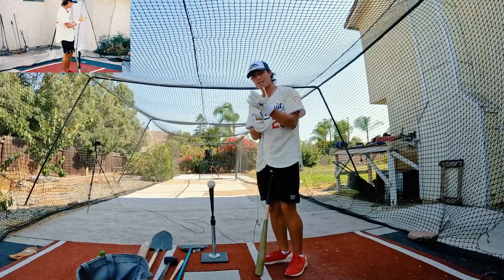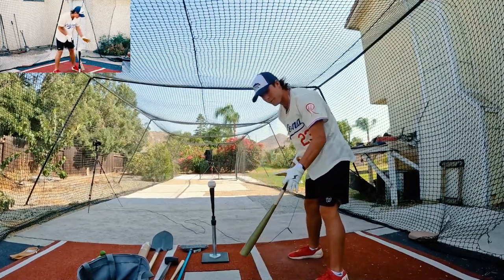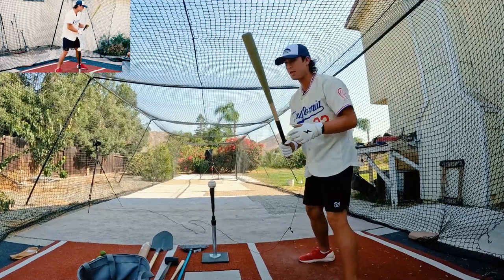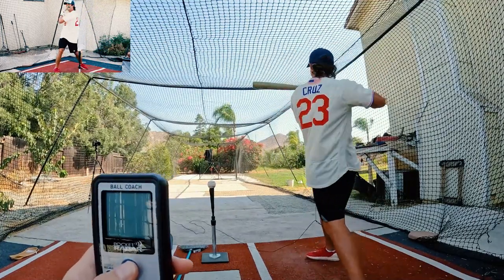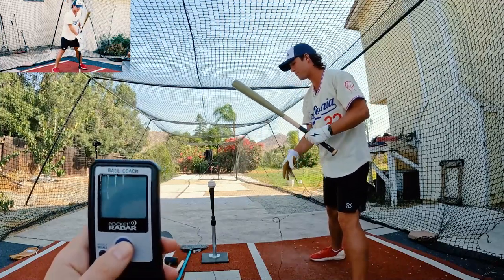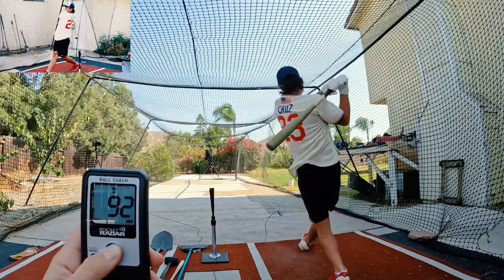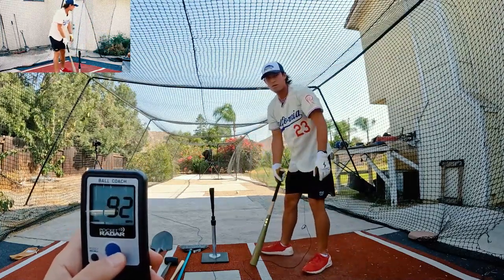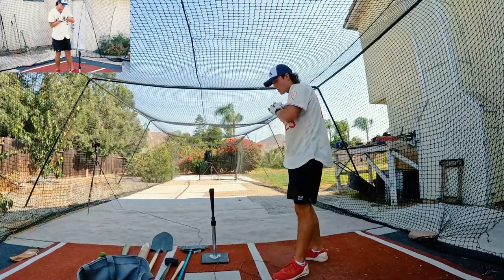I haven't swung a bat yet today, so this is the first swing of the day — a baseball and a regular baseball bat just as a baseline. I'm going to try to get 90 on the first swing. 92! Alright, we'll take it. 92 is the baseline.